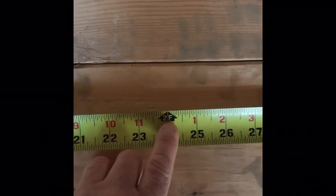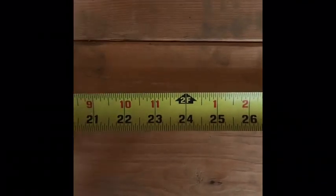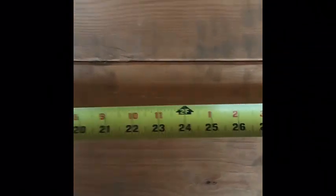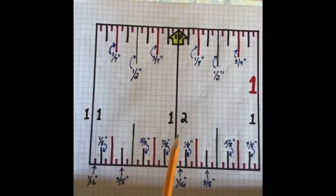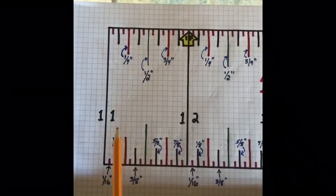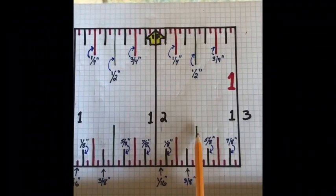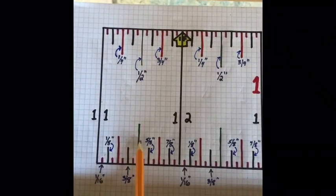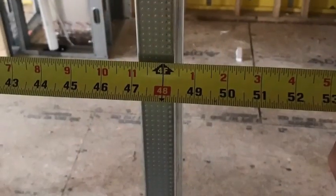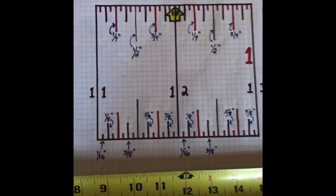Every black arrow on the tape marks another foot. From zero to 12 is one foot, from 12 to 24 is two feet. Now, looking at my drawing, between 11 and 12 the halfway point is a half — so that's 11 and a half inches. From 12 to 13, the halfway point — the biggest of the small lines — is 12 and a half. So 11 and a half is here, and 12 and a half is here.